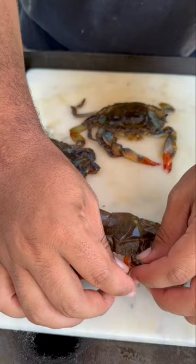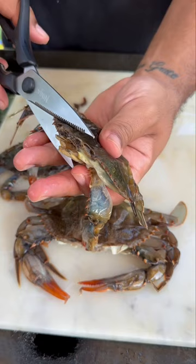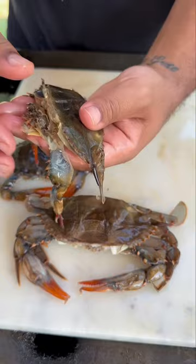The first thing we want to do is remove the face. You can use kitchen shears — the shell is soft enough to cut right through. Dispose of that, and then we're going to go ahead and flip it over.